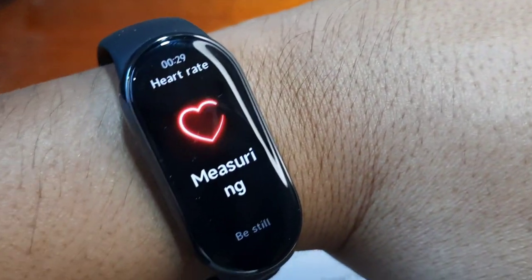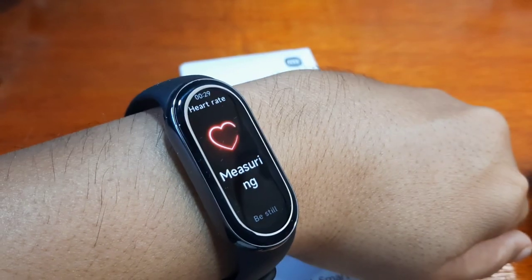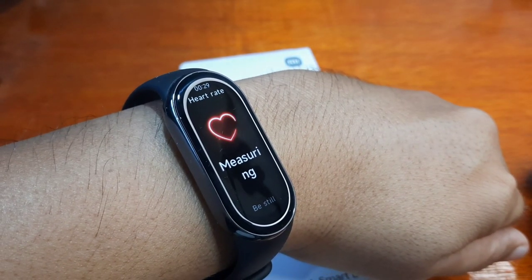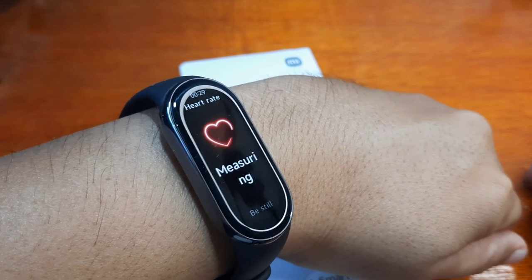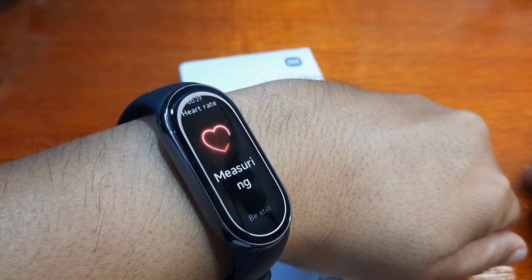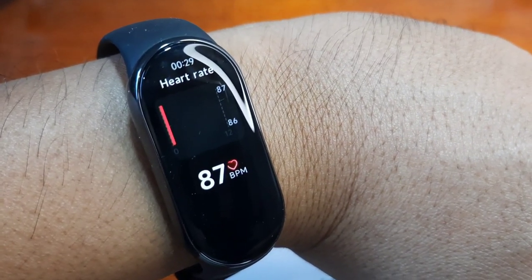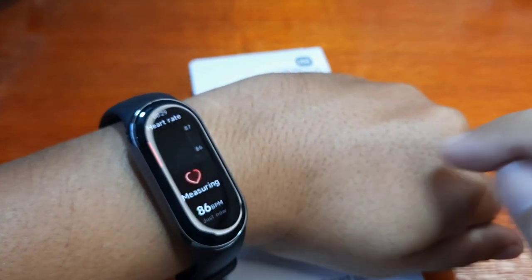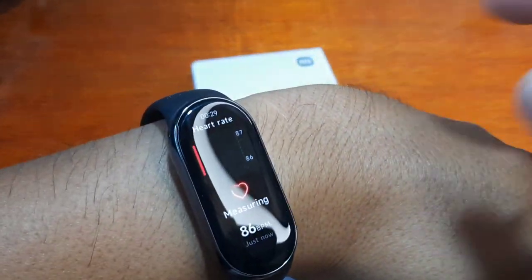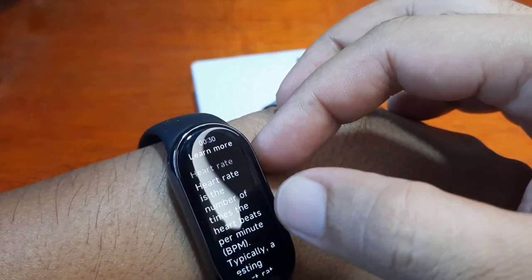It's now measuring. It's been more than 10 seconds and we have here 87 beats per minute — 86. This is automatic monitoring — learn more.